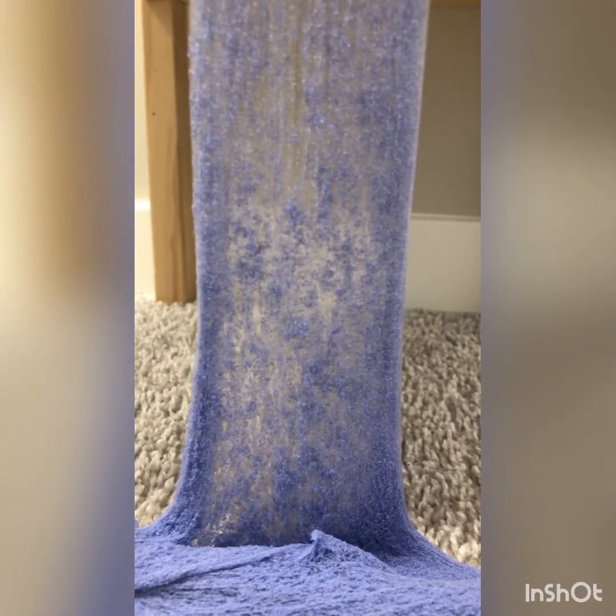Let's get a closer look. So here's the waterfall.